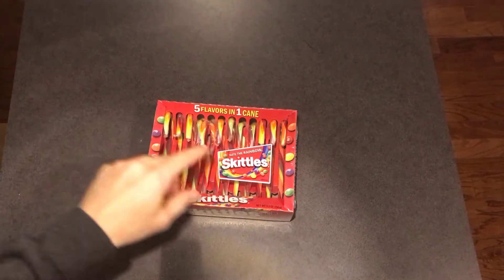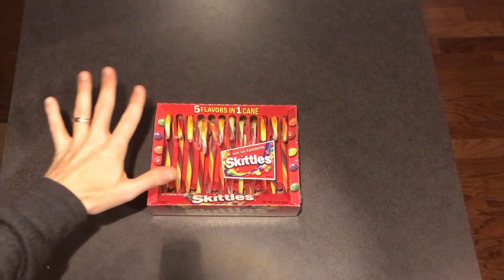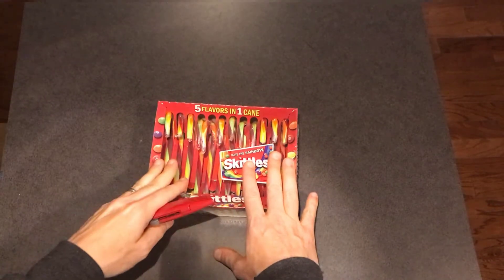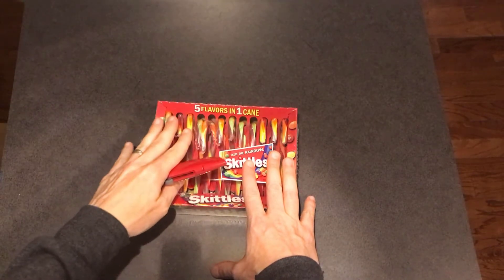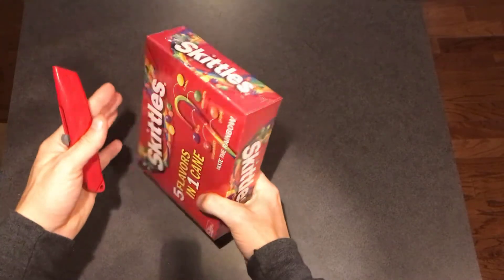This is the 12-pack of candy canes Skittle flavor. Five flavors in one cane. Now I'm going to be opening this up, but I'm going to promise you I'm not eating the entire candy cane, because that's just too much for me to sit and eat all in one sitting.